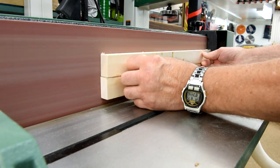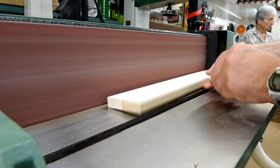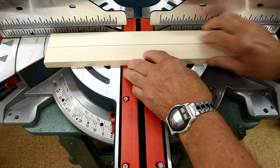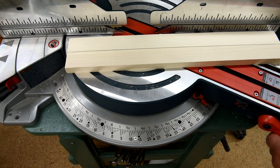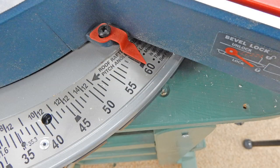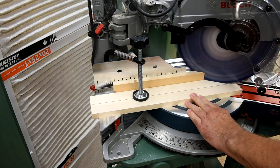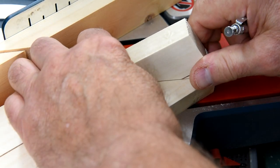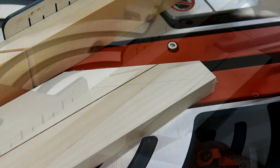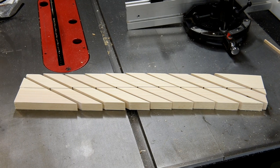Now this edge sander is a wonderful machine, but if you're not careful it'll take your wood down from three-quarters of an inch to half an inch before you know what happened. That's better. Now, how many power miters do you know that will go 60 degrees? So I'm going to cut at 60 degrees. There's enough for nine blanks, but right now I only need the one, so I'll cut the other eight to length as I need them.